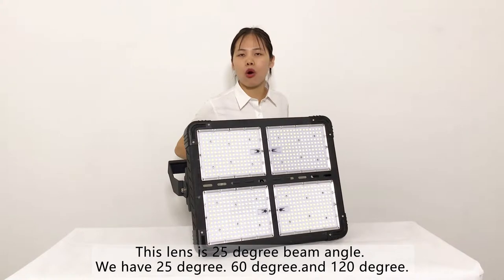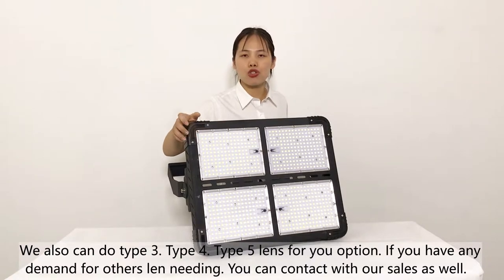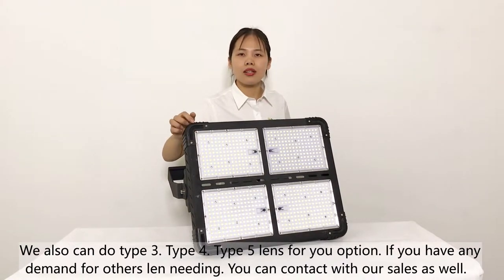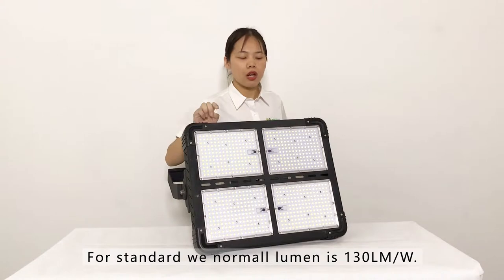We can also do type 3, type 4, and type 5 lens for you. If you have any demand for lens details, you can contact us. For this type of stadium light, we use the 3030 SMD LED chip. For the standard one, we can reach at least 130 lm/W.